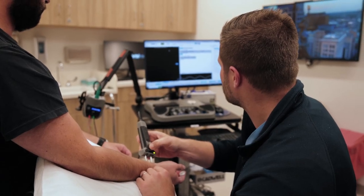Electrodiagnostics, or nerve conduction study and electromyography (EMG), is an outpatient diagnostic nerve test. It tests the peripheral nerve — the nerve from the spinal cord down into the arm or the leg — checking the speed of the nerve, the strength of the nerve, and whether that signal is present or absent.